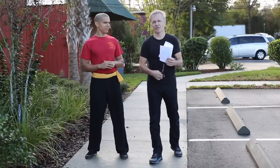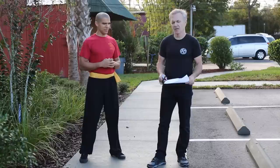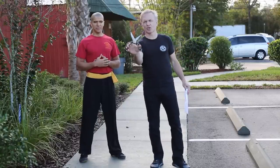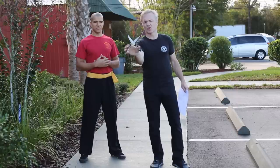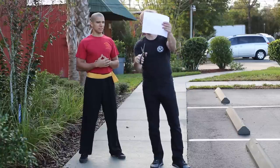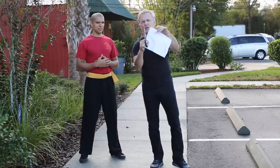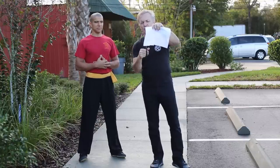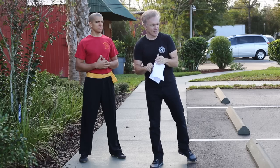Today we're going to be talking about opposing force in Kung Fu and the way it works in your applications. Here's a very simple machine called a scissors — it uses opposing force. You have two things going in two opposite directions. The scissor only works if its opponent is in the middle. So where you put your opponent is what creates the action in the opposing force.